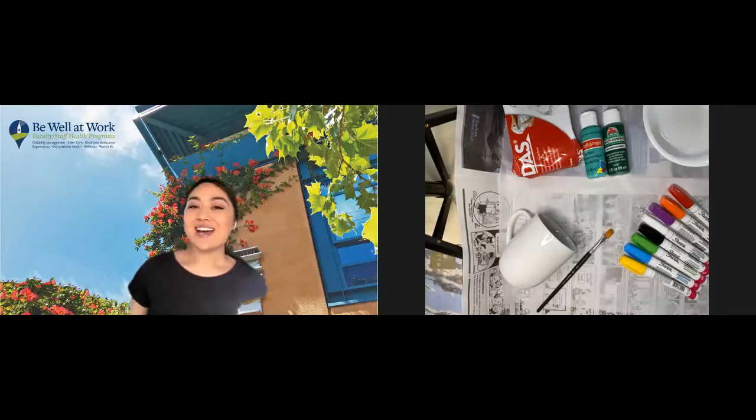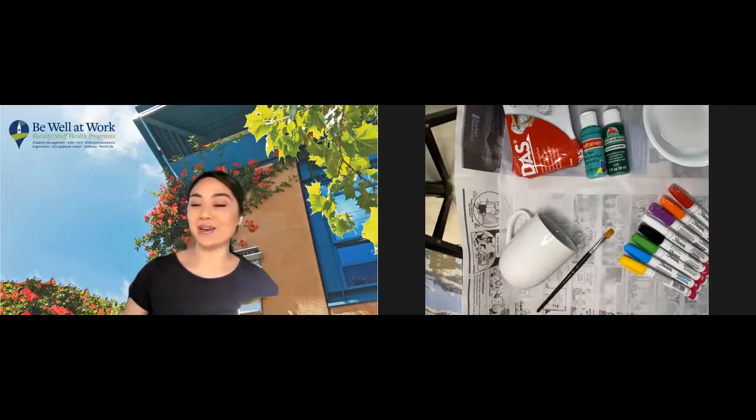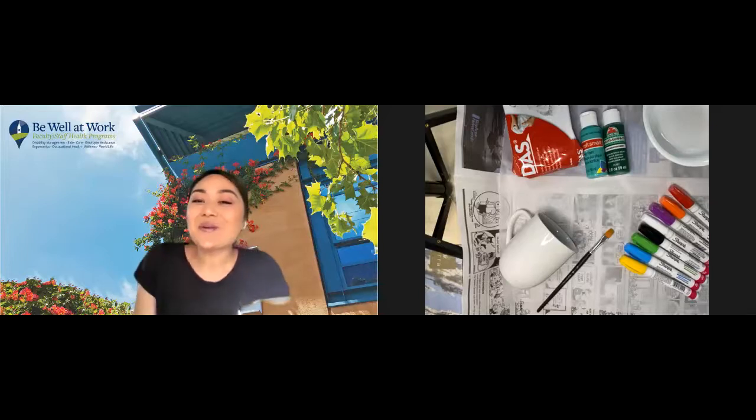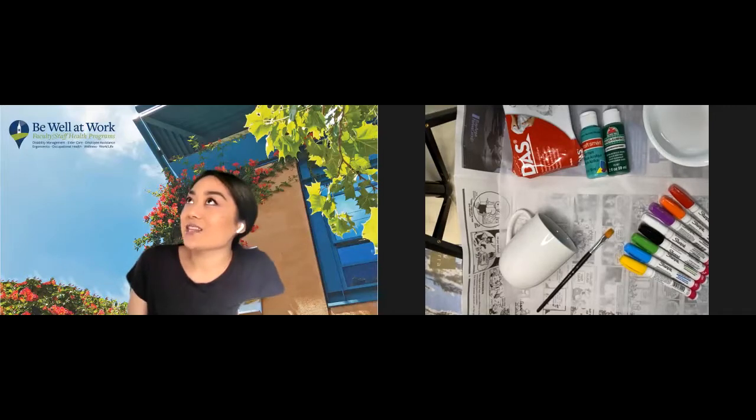All right, hi everybody, happy Friday! Thank you so much for joining me for this fun workshop. I'm Nicole from Be Well at Work Wellness, and welcome to Creativity and Your Well-Being, Episode One: Homemade Gifts, Part One. Kim and I had so much fun teaching this class during the spring semester that we had to bring it back for the fall, and when we were trying to think of a theme, we thought: what better theme than the holidays?